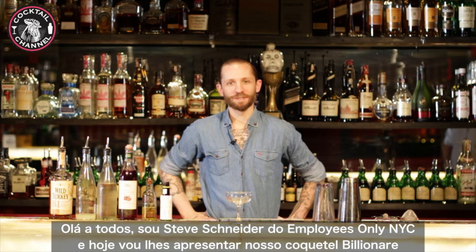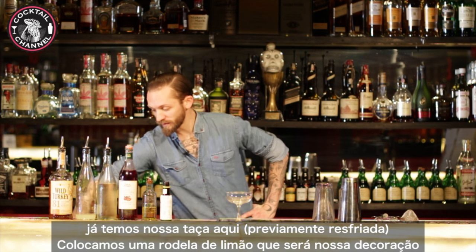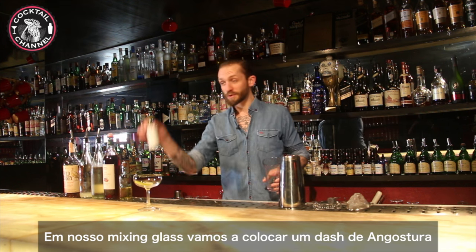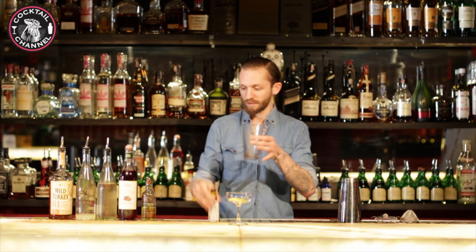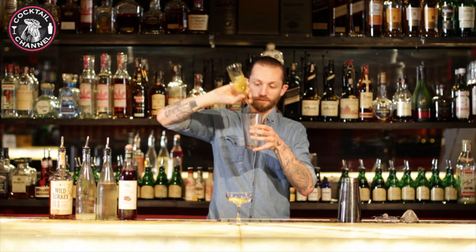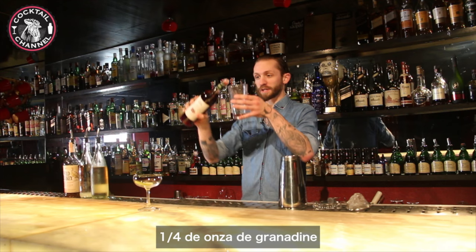Hey guys, it's me Steve Schneider from Employees Only. Today I'm gonna be making our Billionaire Cocktail. Get your coupe ready, throw in the lemon wheel garnish. Get your mixing glass, do one dash of Angostura, five dashes of absinthe, and one quarter ounce of grenadine.